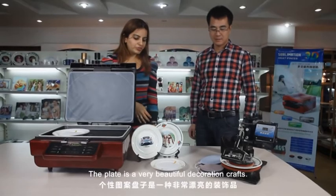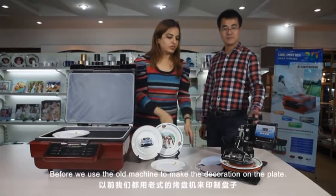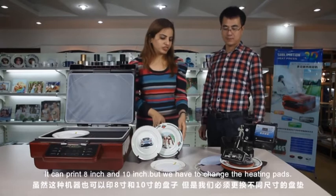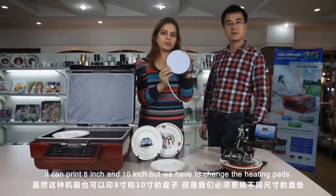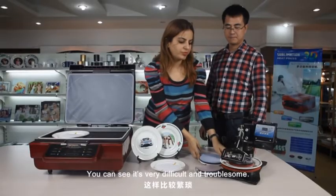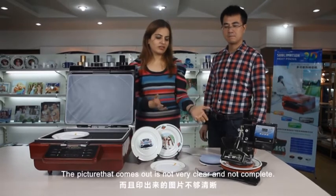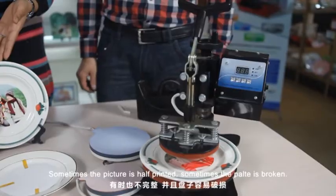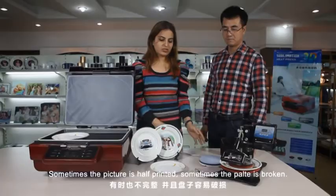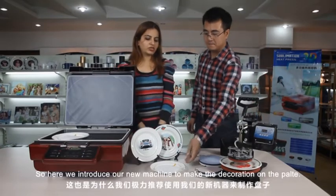The plate is a very beautiful decoration craft. Before, we used the old machine to make the decoration on the plate. It can use 8-inch and 10-inch plates, but we need to change the heating pads. It's very difficult and problematic — the picture comes out not at all clear, not complete. Sometimes the picture is half, sometimes the plate is broken. So here we introduce our new machine to make the decoration on the plate.